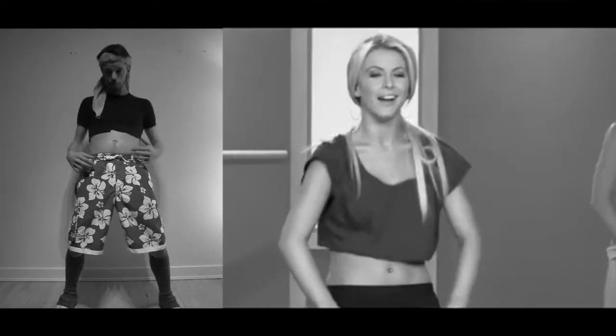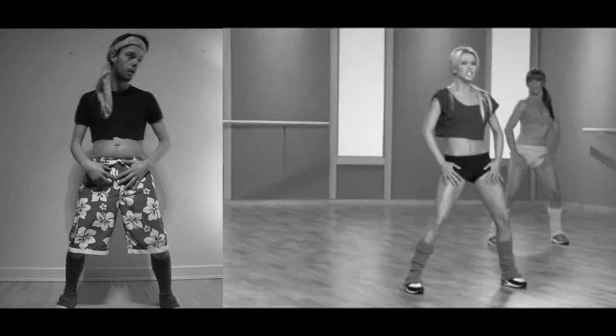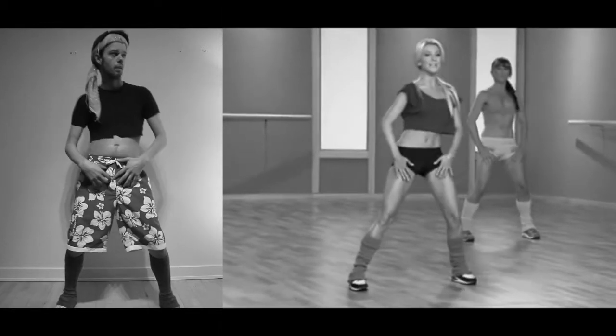This is gonna warm us up for later on. To the side — here we go — right, left, stretch, and tempo.